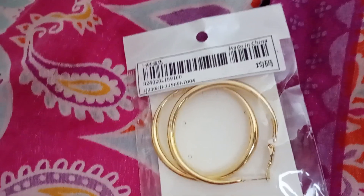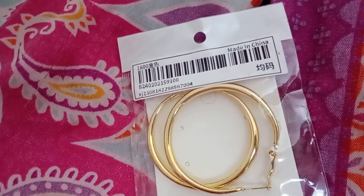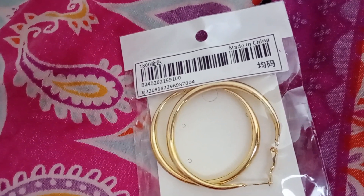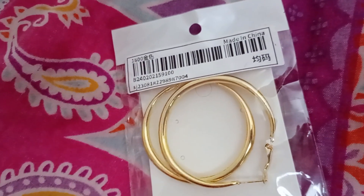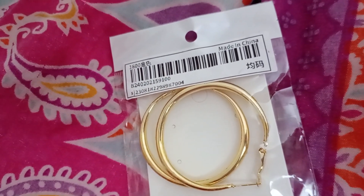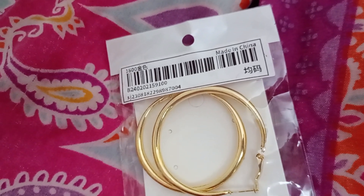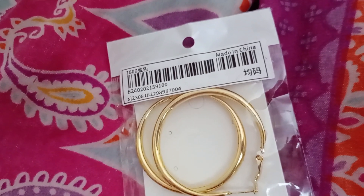I bought another set of costume gold jewelry from Shein and they weren't that good either - a funny type of gold color and they tarnished quickly too. So I would say with Shein, be careful about their costume jewelry, it's not great. I think I'll probably stick with something like Primark - their costume jewelry is really good for that.